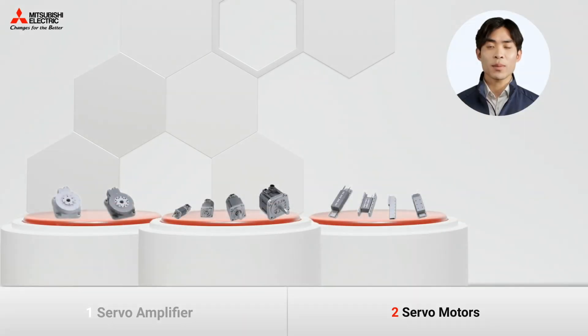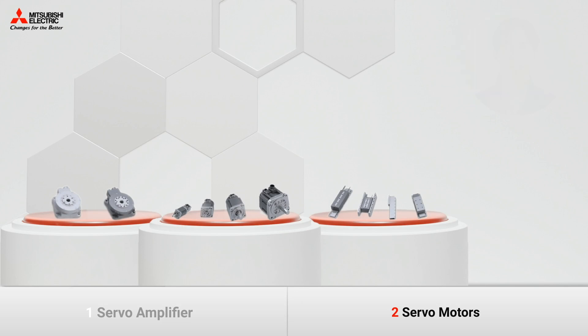Choosing the right type of motors for your configuration depends on a number of factors such as the application type, load, and work cycle. You also need to check if the speed, torque, and inertia ratio of a specific motor match your technical requirements.